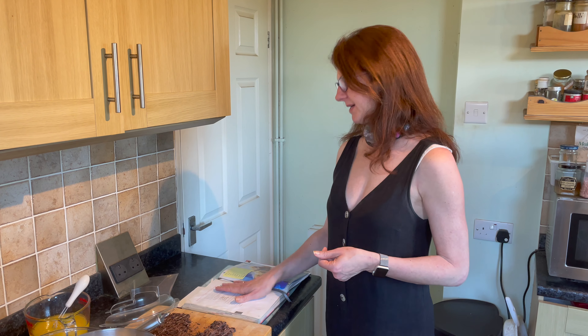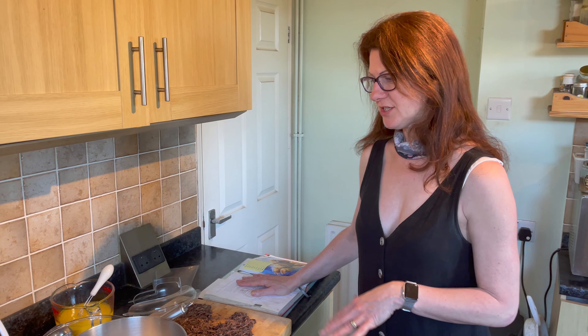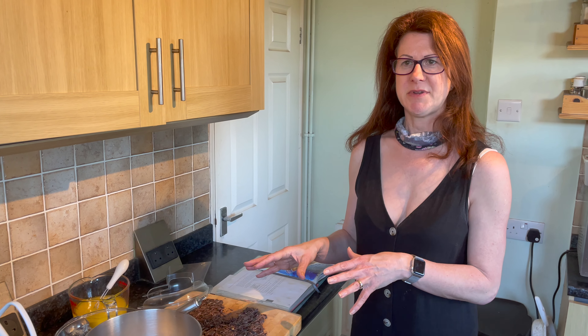This is a recipe I've been using for years. It's a Nigella recipe — actually banana and butterscotch muffins, but I always use chocolate chips instead. I've got double the ingredients here because I'm making some as a gift for someone. I'm going to give you the ingredient amounts for just a dozen, and I will also put it in the description.